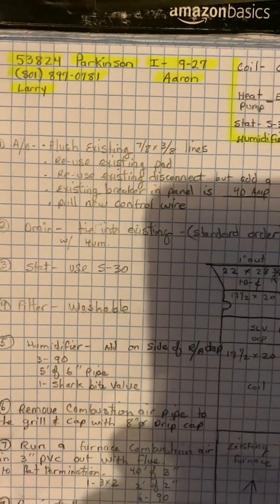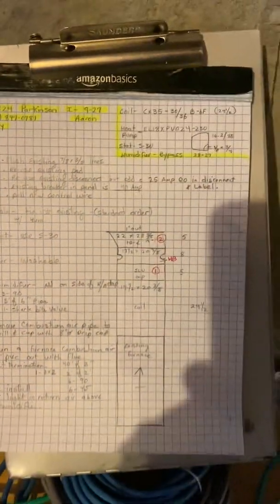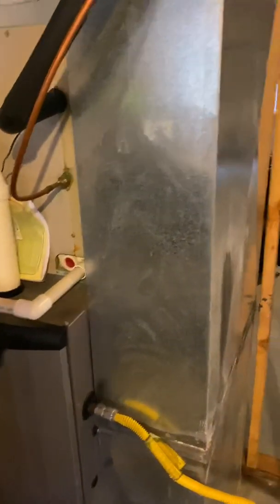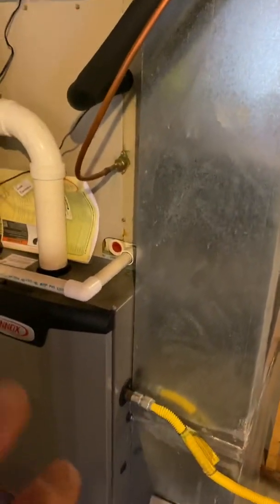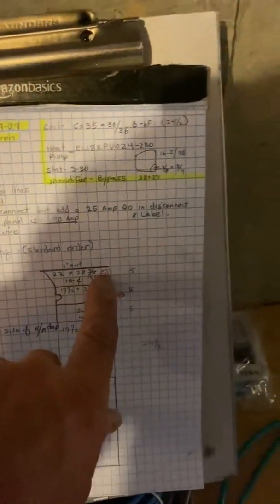This is on the Parkinson job number 53824, still on 9/27, by Aaron. What we're doing is changing the air conditioner to a heat pump. We are reusing the existing furnace, so we'll put a new coil on, a little piece of duct canvas, and a starting collar.